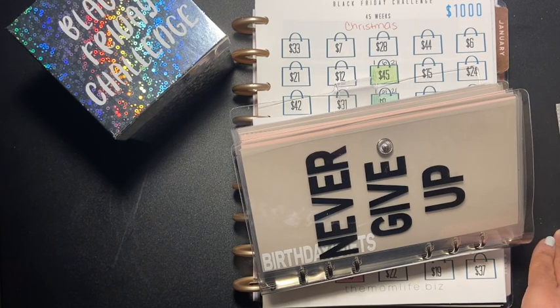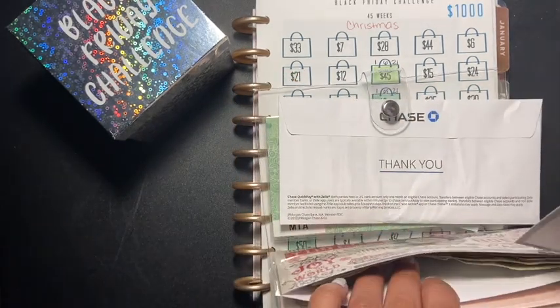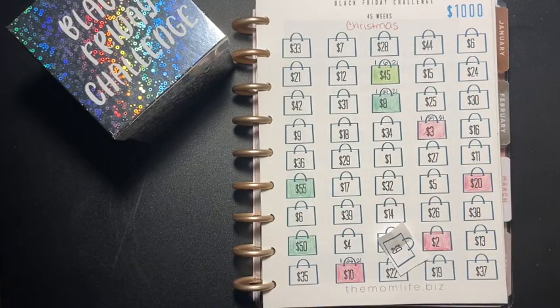I hope you guys are enjoying these videos. If you are, please give me a thumbs up. Now we just gotta color in the nine dollars.